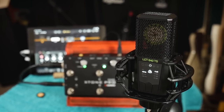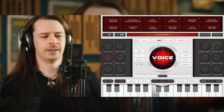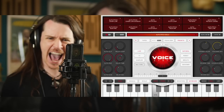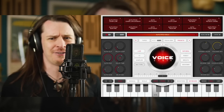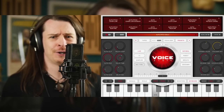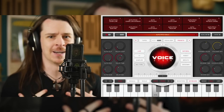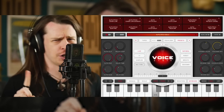I have this Lewitt condenser microphone connected to the Pro. Using apps I can apply all sorts of effects to my voice. Now I'm no singer but I decided to give it a shot anyway to show you what this can do. [Vocal demo: 'Do you believe in life after love? I can feel something inside me saying I really don't think you're strong enough, no.']